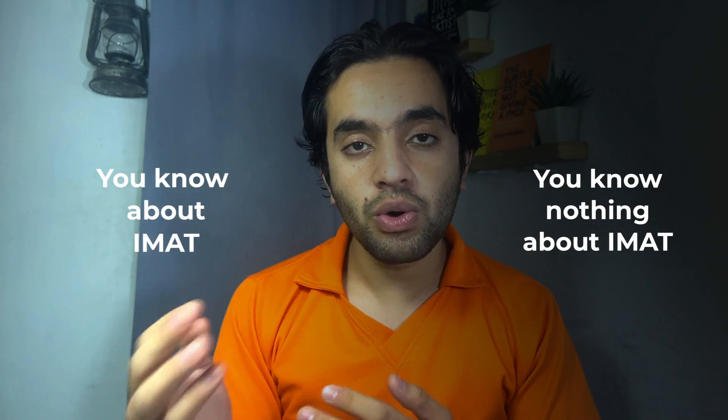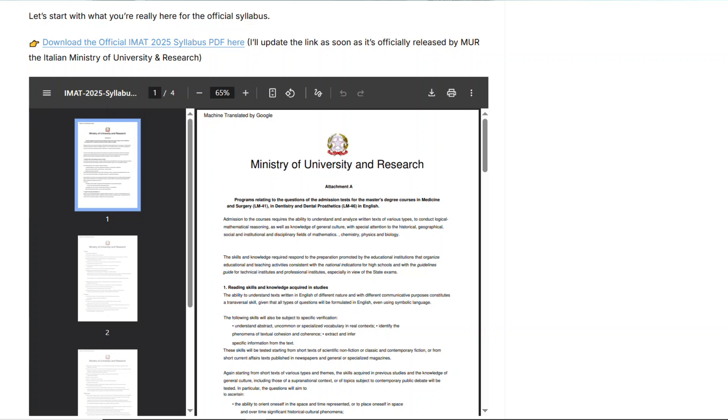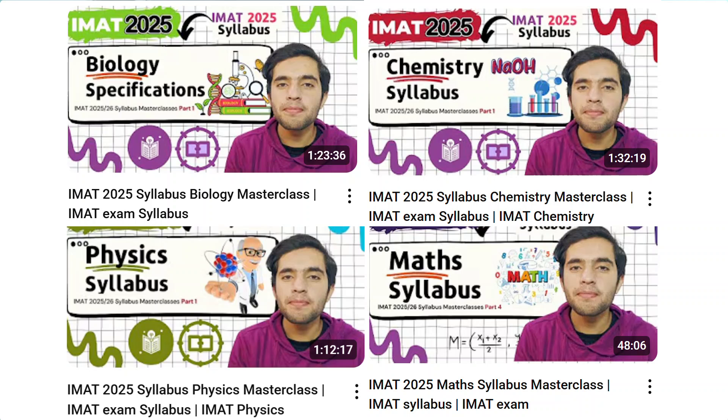Whether you know nothing about IMAT or you've already gone through the syllabus, it's all fine. The first step is to start from the syllabus — the syllabus is everything. The Italian Ministry has published it as a PDF. I've also made explanatory videos for each subject — a free masterclass on my channel — covering biology, chemistry, physics, maths, and logical reasoning.